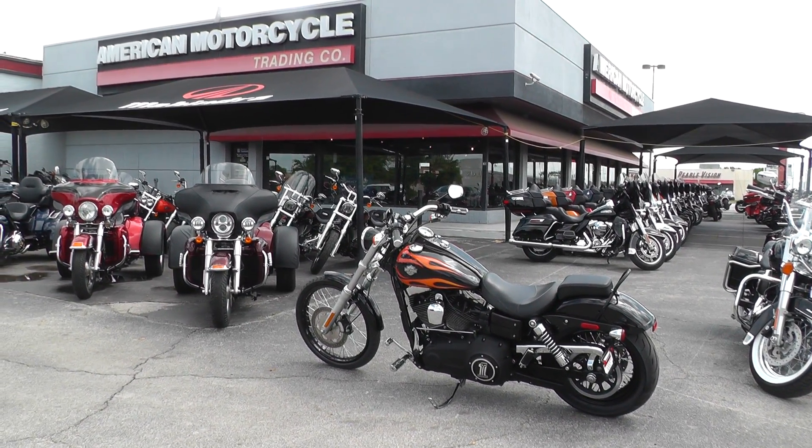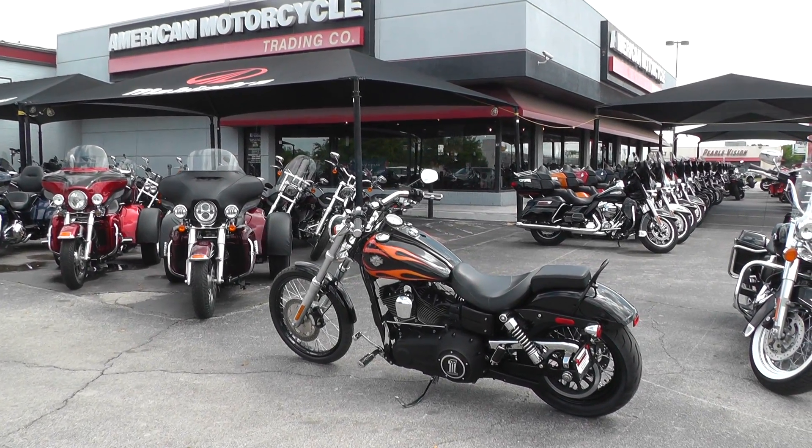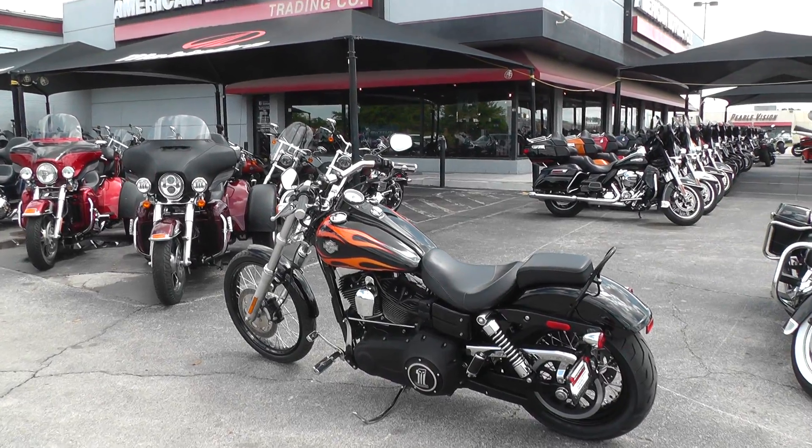Hello folks, Gino here with American Motorcycle Trading Company in Arlington, Texas, with a 2010 Harley-Davidson Dyna Wide Glide. It's got the factory flame paint job on it.